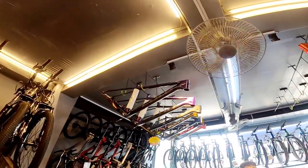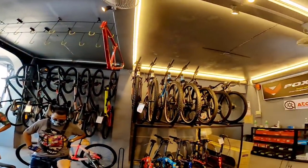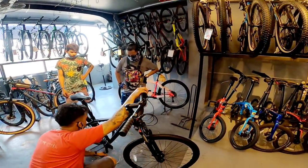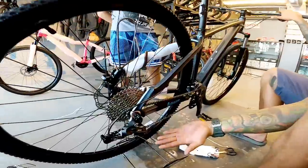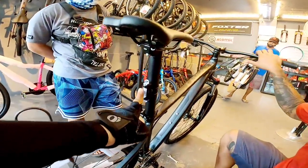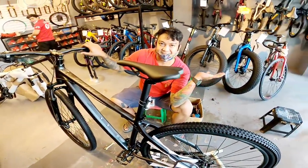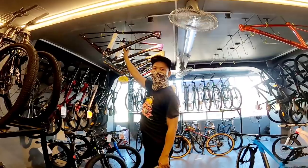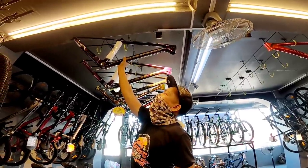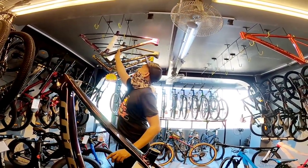Mountain bike — itong bagong frame ni Cole, Cole Alpha. Meron palang previous mga boss — daylight tsaka chain guard yun yung previous nya, Rapid X. Kaya mga boss, merong bagong labas na frame — Cole Alpha, carbon. Oil slick no, ganda.